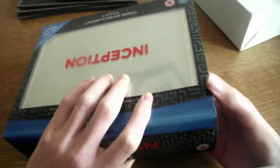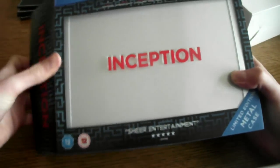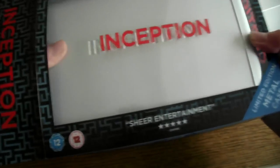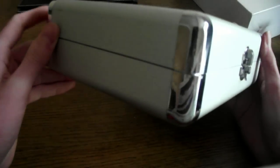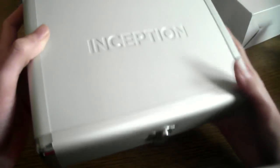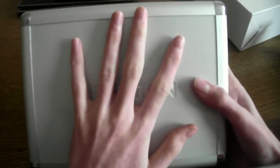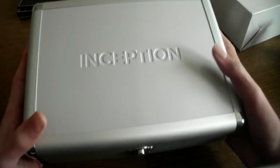It comes in a collectible hard tin. It's quite small compared to what I thought it would be. Taking this plastic off — this is the case. This is meant to be the device, what the device is to send people into the dream state. So it's quite small if you put it up against my hand.